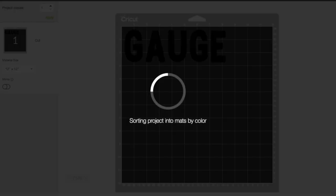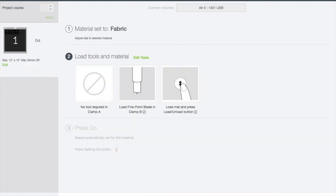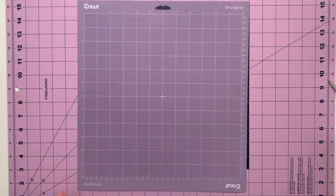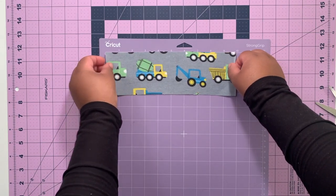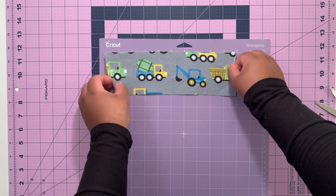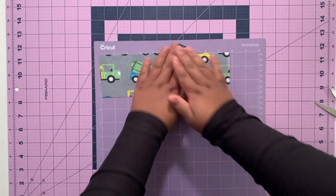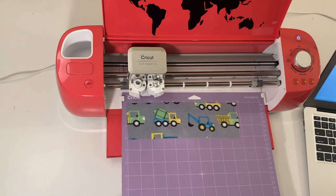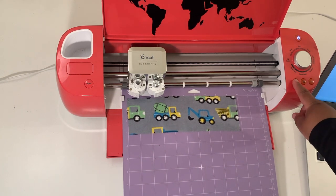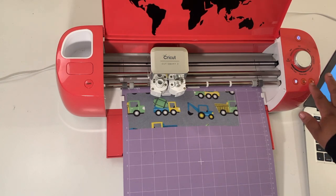Then click Make It — this is how it's going to be cut out on the mat. Click Continue and make sure your dial is set to fabric. Here's our mat; we're going to put the bonded fabric shiny side down onto the mat, making sure we line it up exactly where we saw the letters on the mat in the previous screen. Load it into the Cricut, press the load button, and then the cut button.